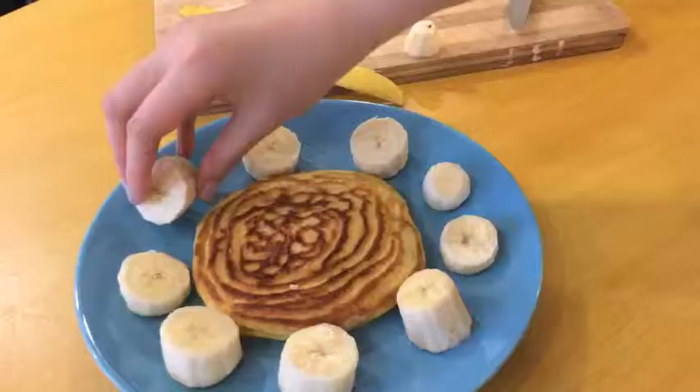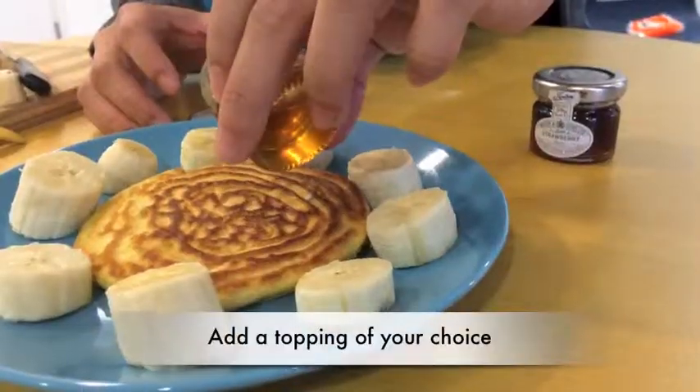After you are done cooking, you can add the topping of your choice. We chose banana and honey.